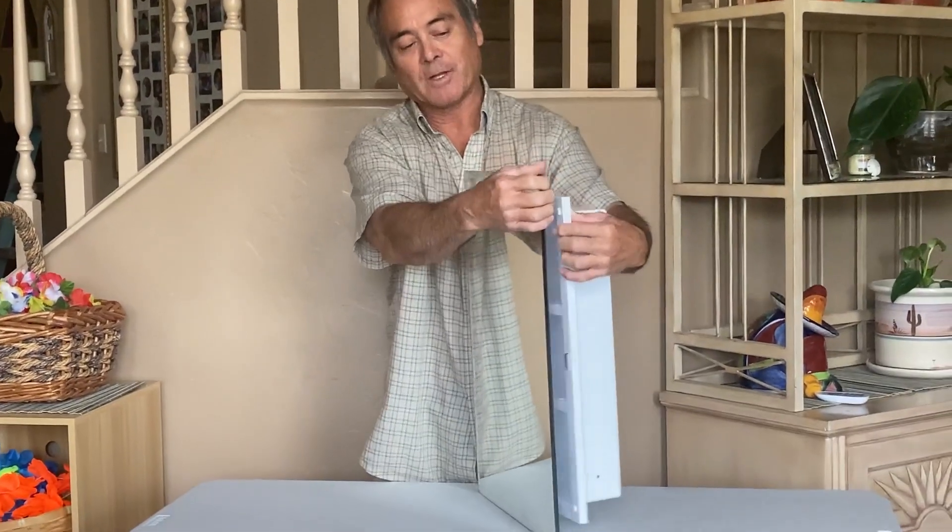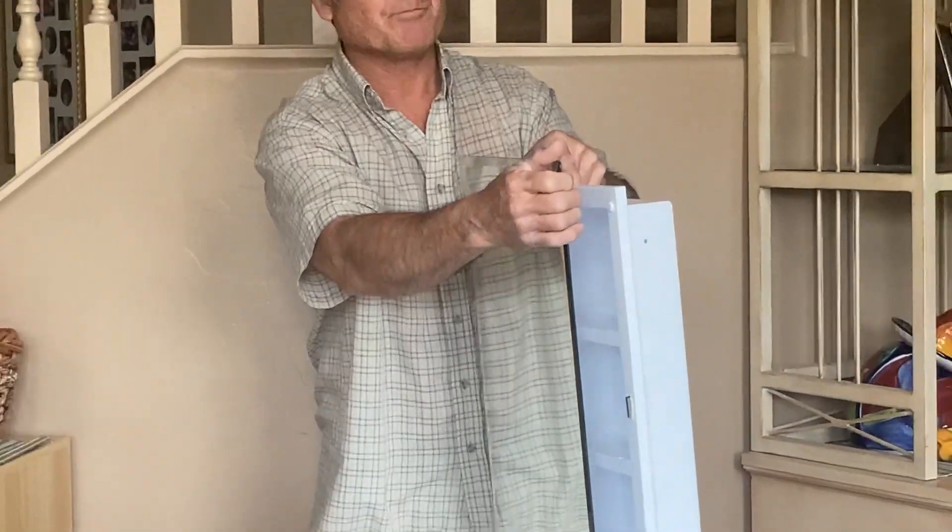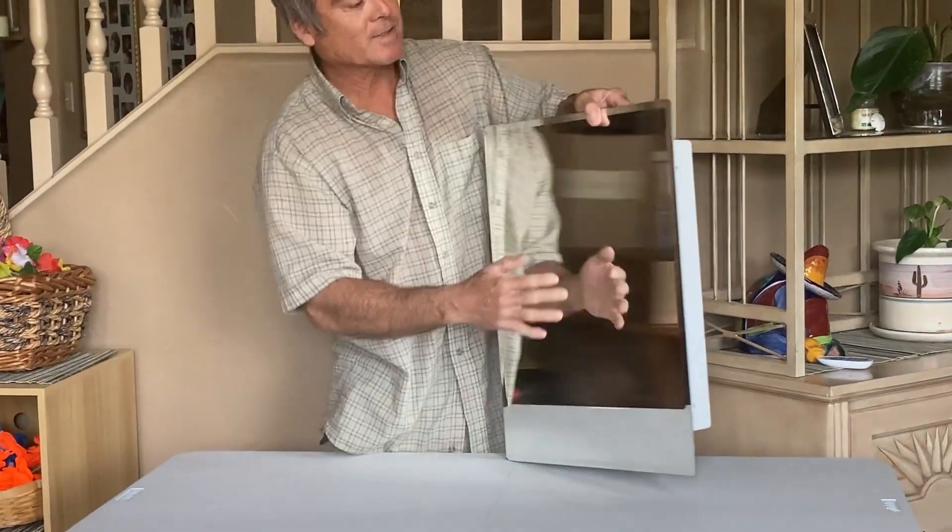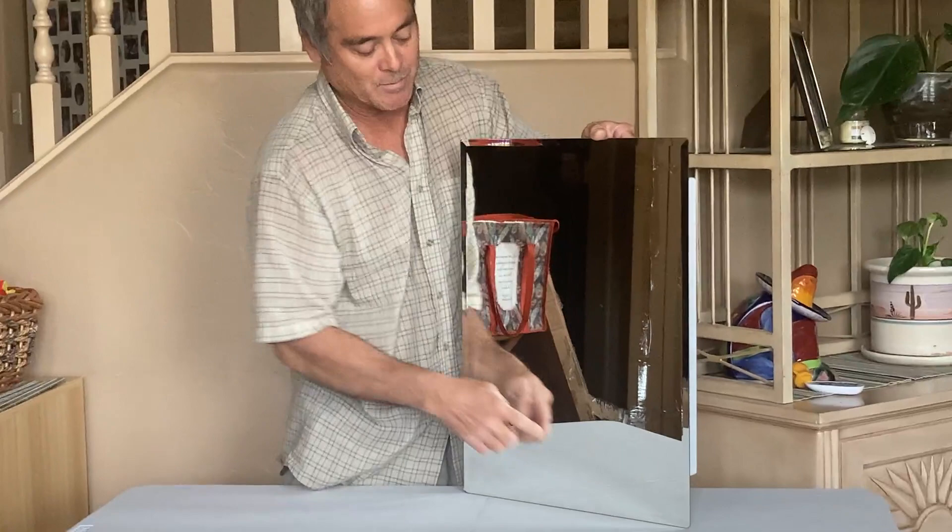Hi friends, I'd like to show you this plastic medicine cabinet. It's a really nice, durable, strong, sturdy medicine cabinet that I'm going to be hanging in a bathroom. It's plastic and it's got a really nice beveled edge mirror.